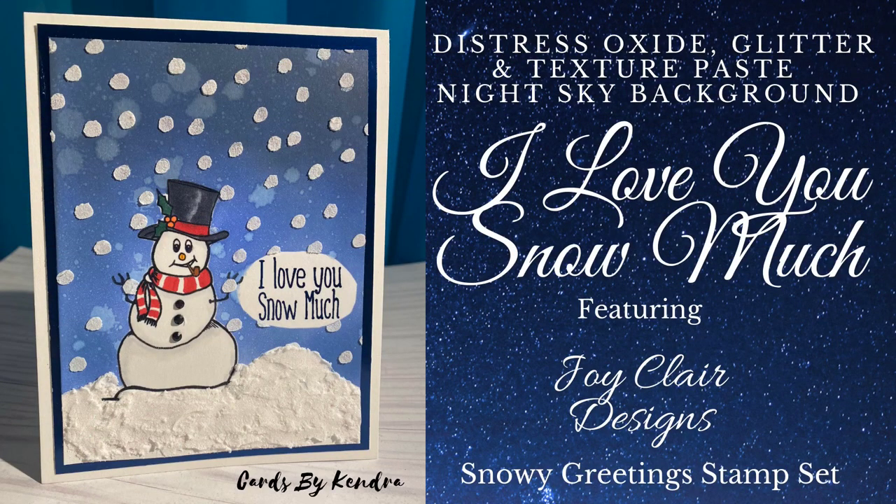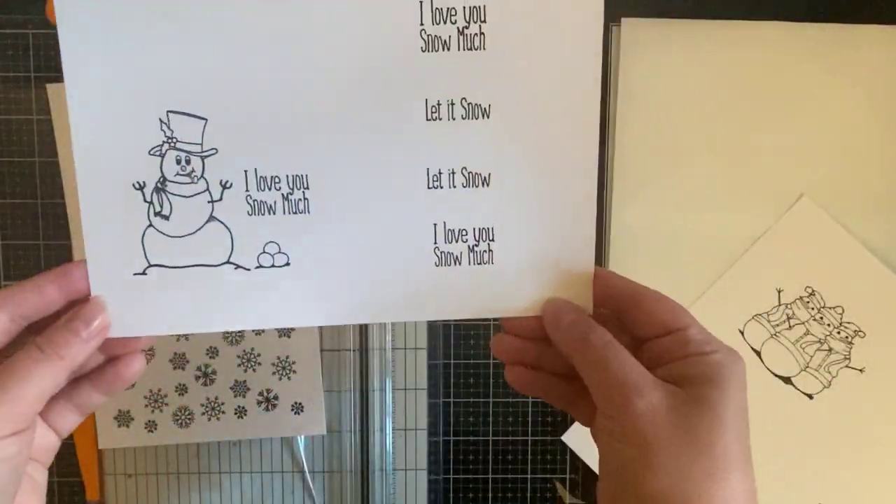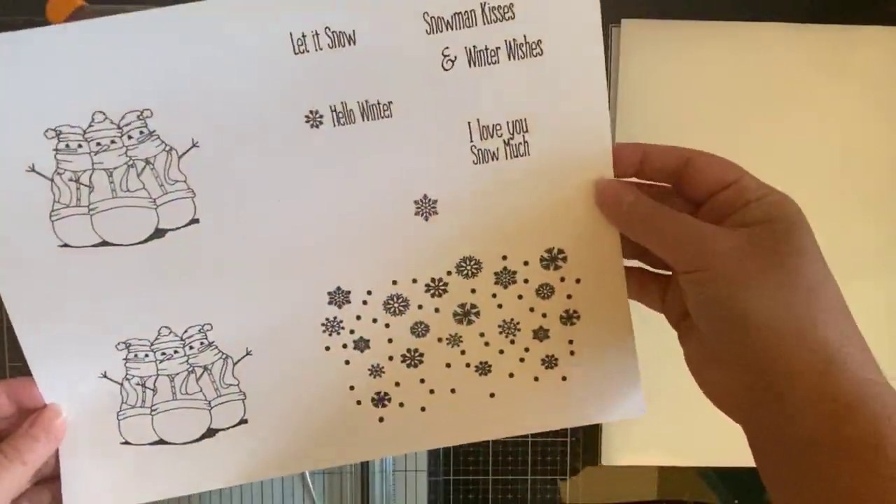Today I'll be sharing with you this snowman card that I created using Distress Oxide inks, glitter, and texture paste to create the night sky background and the snow at the bottom. The snowman and the sentiment are from the Snowy Greetings digital stamp set, which are also available as a regular stamp set.